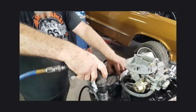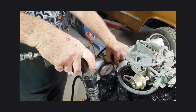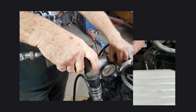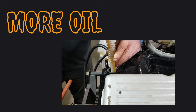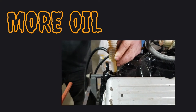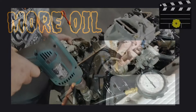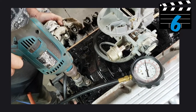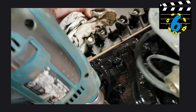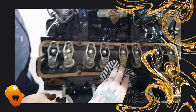Okay — take two on the oil pressure priming. Okay.